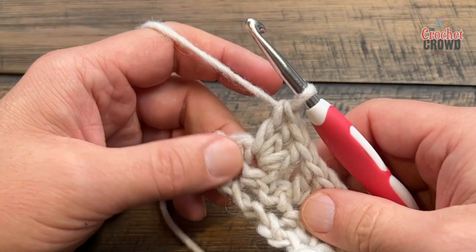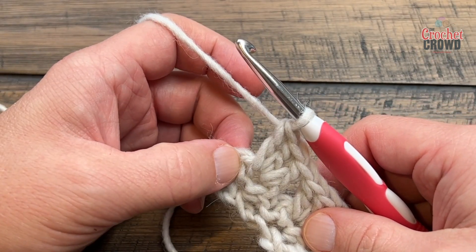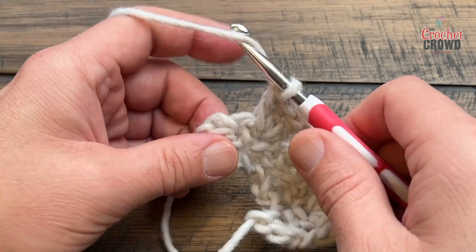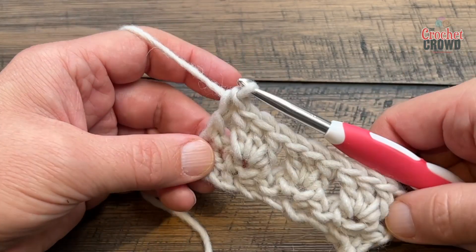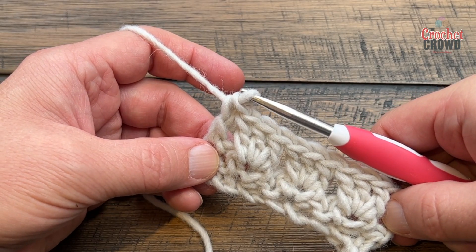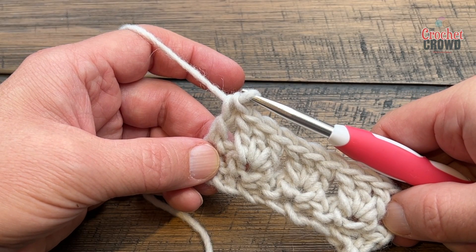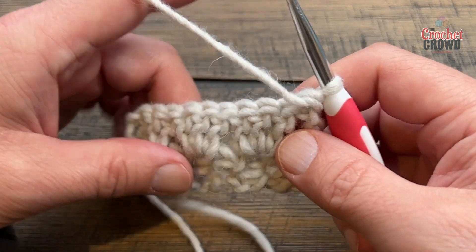When you have the last one, skip the next single crochet and go right into your last half double crochet with a double crochet — that makes it a nice flat edge. You're going to want to finish on this first type of row in order to have a flat side. Turn your work and begin the process again.